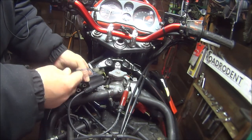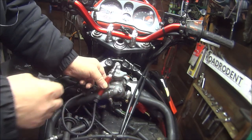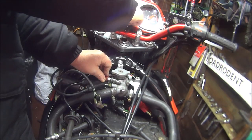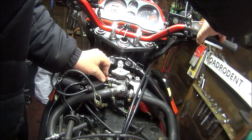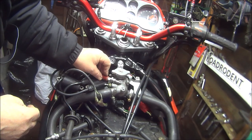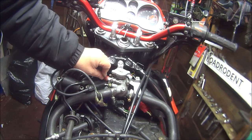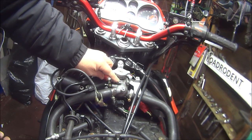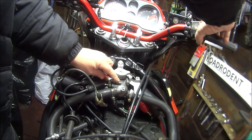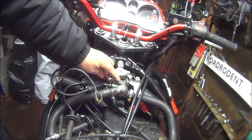Okay then, so that's the terminals on. Let's see if we can get a spark now. Hopefully you can see that. Press that on there, put the ignition on. Nothing. Absolutely nothing. As I put my finger on it and press the starter motor. No, there's nothing there whatsoever.